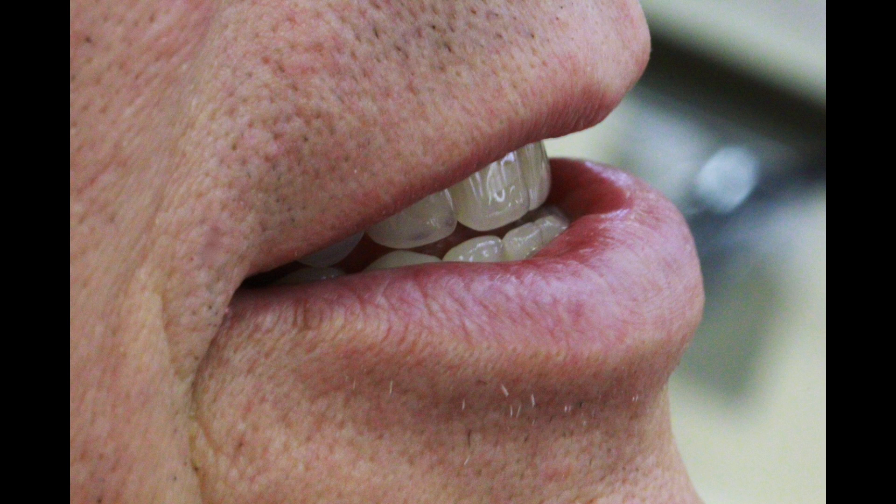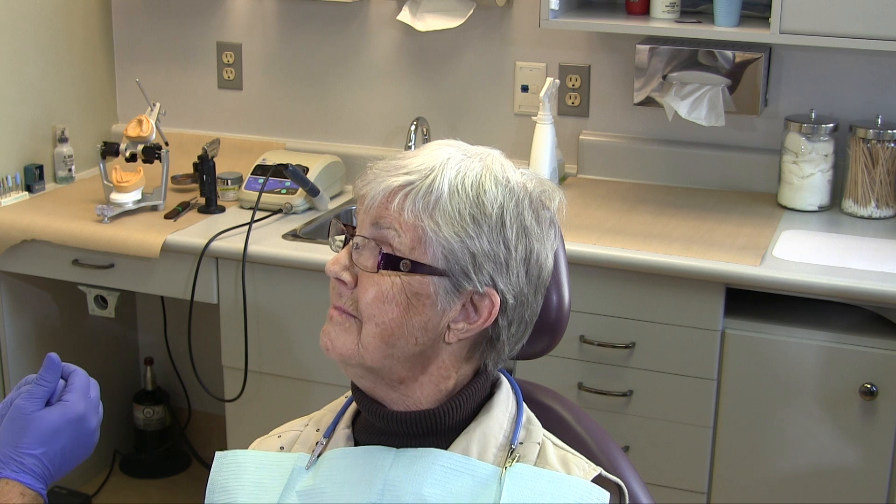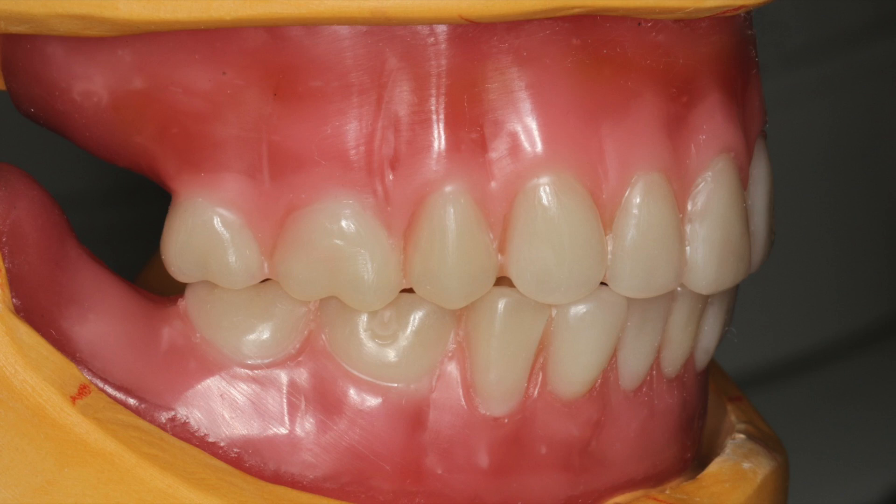The third and last technique for checking the occlusal vertical dimension is to use the closest speaking space. When patients use sibilant sounds, there should be no contact between posterior teeth, and the incisors should be very close together. Ask the patient to say 'Mississippi' and 'sixty-six' to assess this. Once the occlusal vertical dimension has been confirmed, verify the canine relationship.